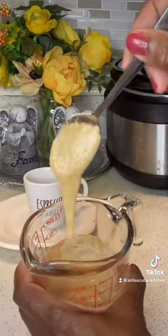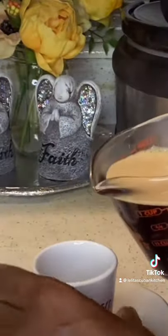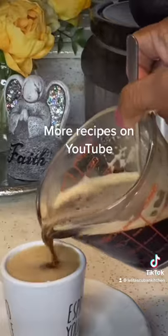And once the crema is ready, then you're ready to add your coffee. Follow me on YouTube for more recipes. Thanks for watching.